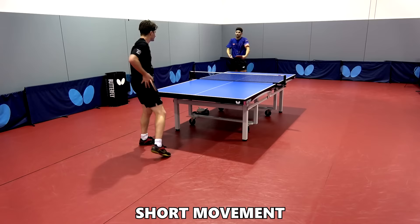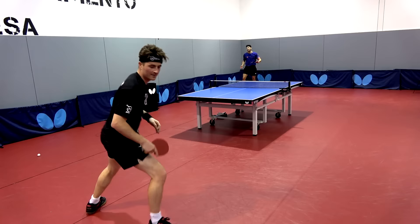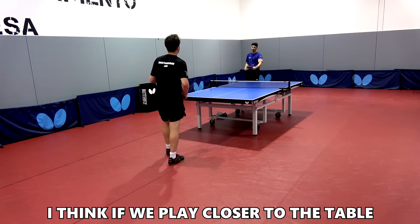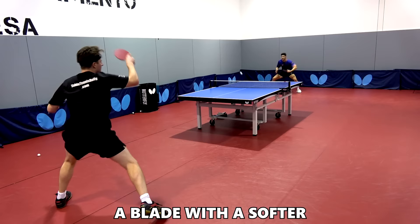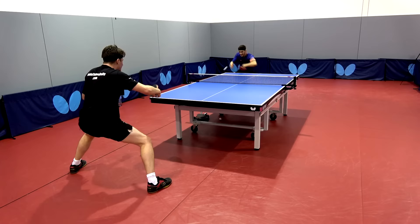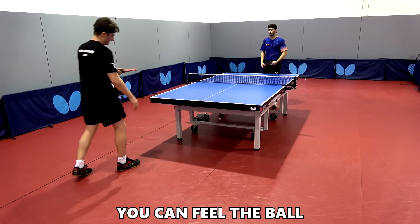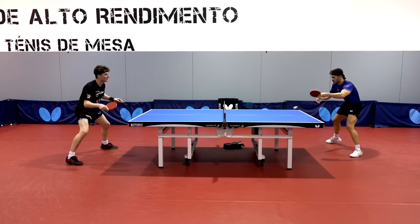Xiao describes it as a complete, well-balanced blade — fast but with still enough control for short movement close to the table. He thinks it's probably the most used blade overall. His only note is that on the backhand he needs that extra split second, especially for certain shots. If you play closer to the table you won't notice that as much — this blade is like a beast at the table. But if you go far away, a blade with a softer outer wood could be more useful. Close to the table the touch is perfect; you can feel the ball and still control it even at speed.